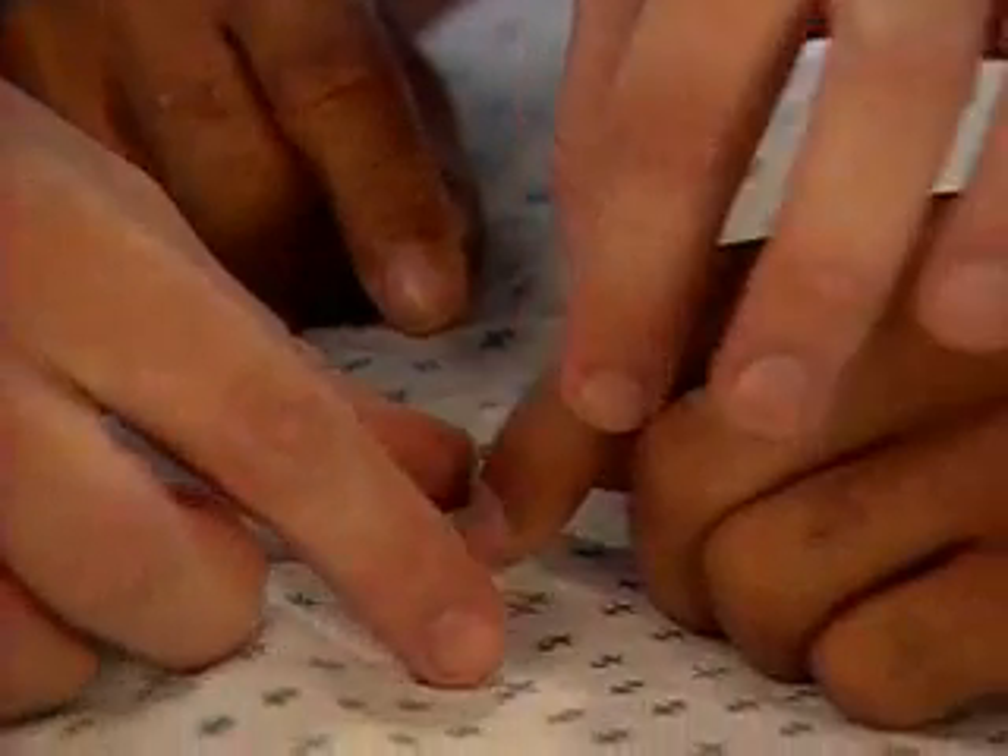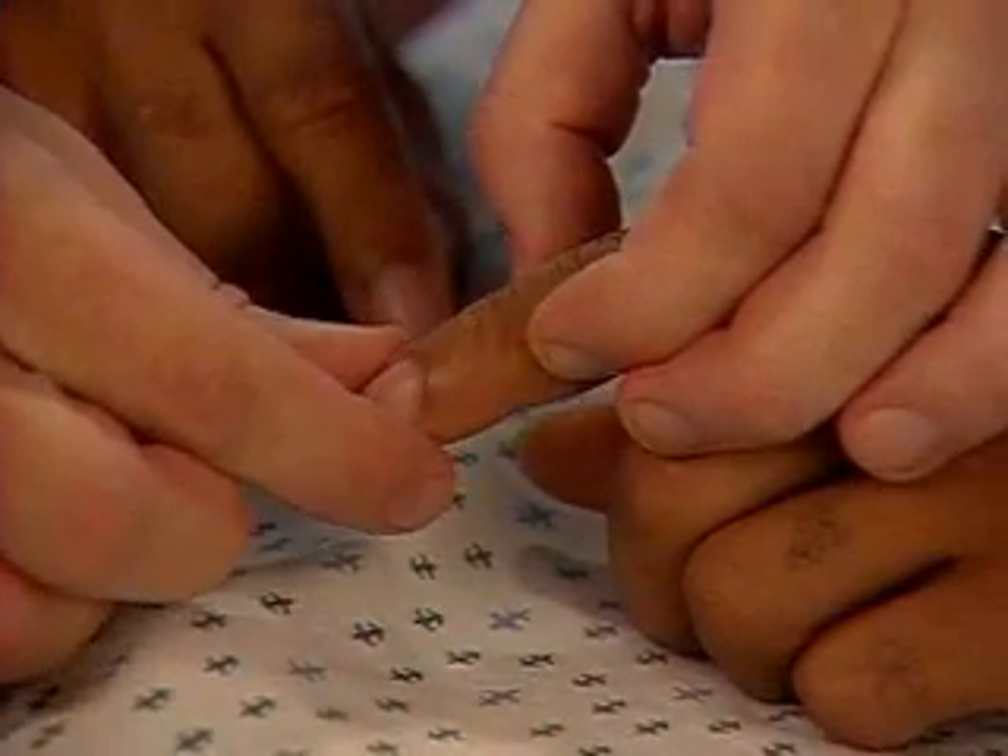In a similar fashion, test position sense in the upper extremities, using a finger on each hand.